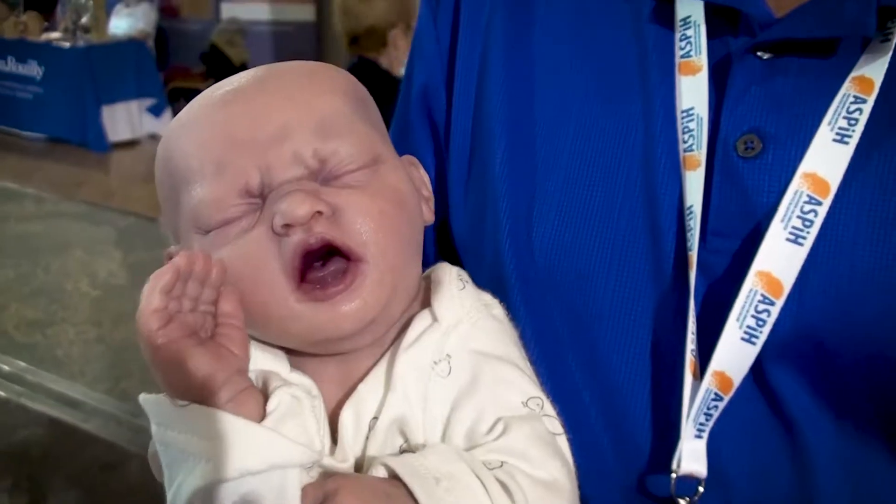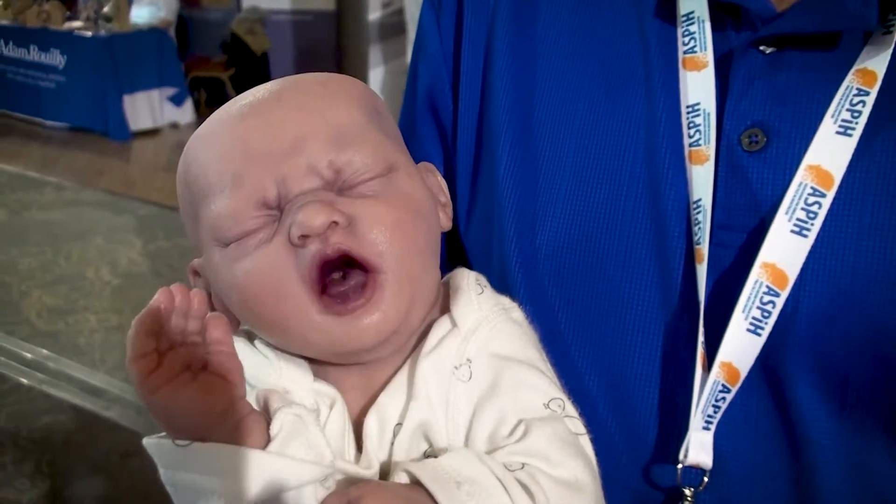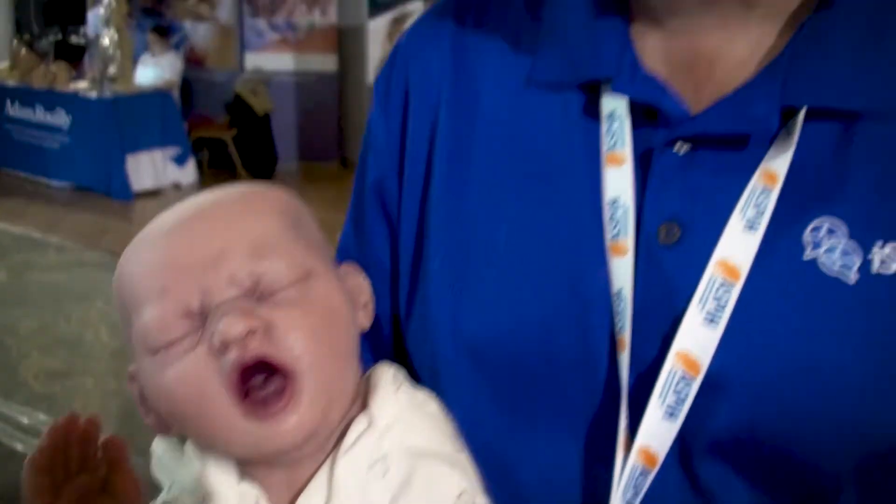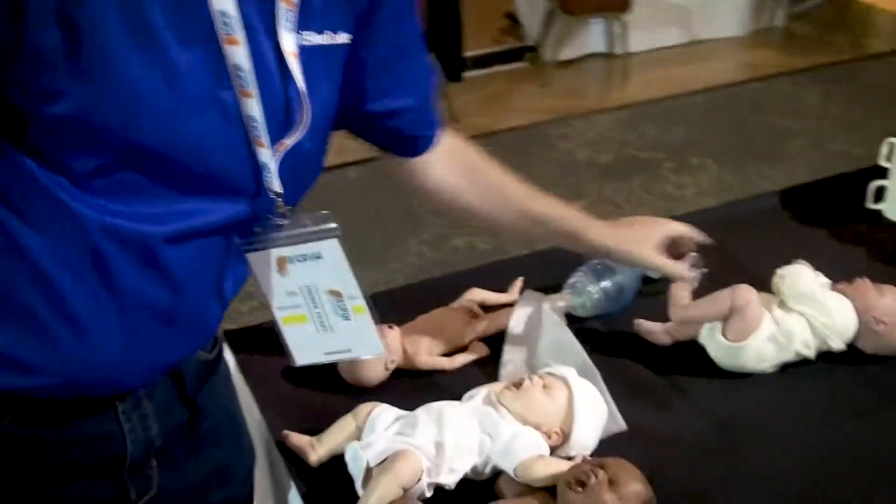The next one I want to talk to you about is this particular mannequin. You can see just enough movement in it to question whether this is high or low fidelity. This is actually a tongue-tied breastfeeding mannequin. It's designed for antenatal education, but we love it because it creates emotion — we often hand it to people and watch how they hold this particular baby.